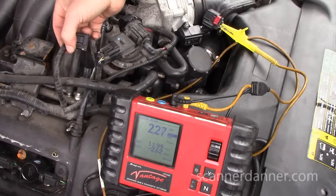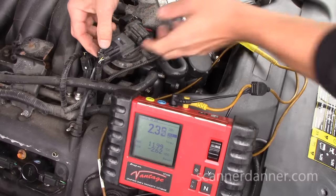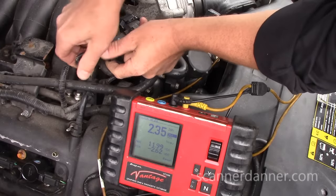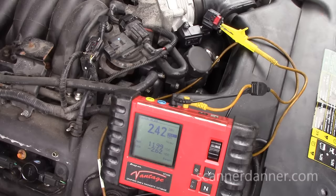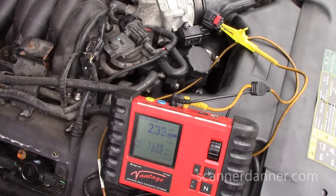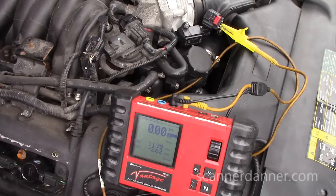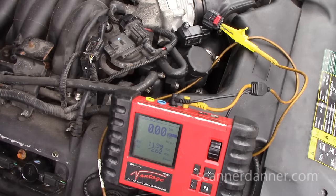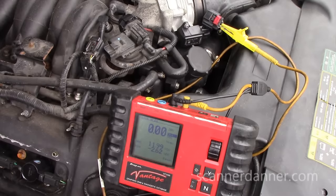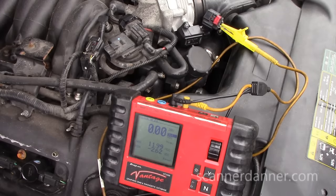Another one would be the DPFE sensor, part of the EGR system. I'm going to unplug that — came up a little bit, but no dice. That's not my shorted sensor. One thing to be aware of when unplugging sensors: you want to shut the key off and turn the key back on. Some computer systems have a failsafe for the reference circuit that requires you to cycle the key. Key off — wait five seconds — key back on. Still at zero. And now that's weird — my reference was at zero with the key on.